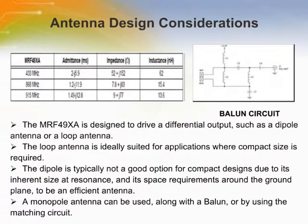This page gives information about antenna design considerations for the MRF49XA. The dipole is typically not a good option for compact designs due to its inherent size at resonance and space requirements around the ground plane to be an efficient antenna. A monopole antenna can be used along with a balun or by using a matching circuit.